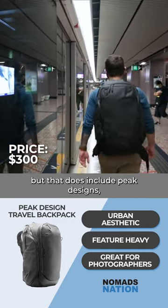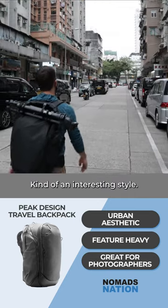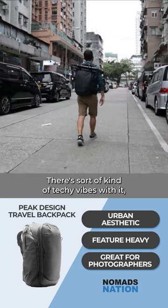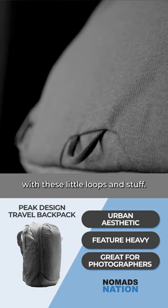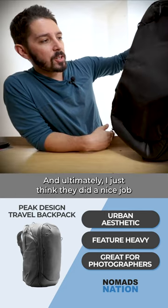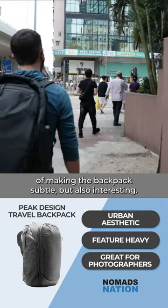That does include Peak Design's no-rhetoric lifetime warranty. It's kind of an interesting style — a little bit difficult to put my finger on exactly. There's sort of techy vibes with it, but also a little bit of a tactical look with these little loops and stuff. In essence, I just think it's a really unique look, and ultimately they did a nice job of making the backpack subtle but also interesting — it doesn't scream at you, but you definitely still notice it.